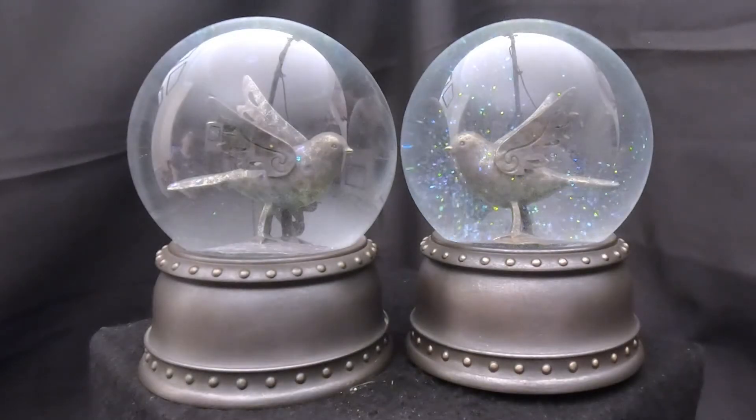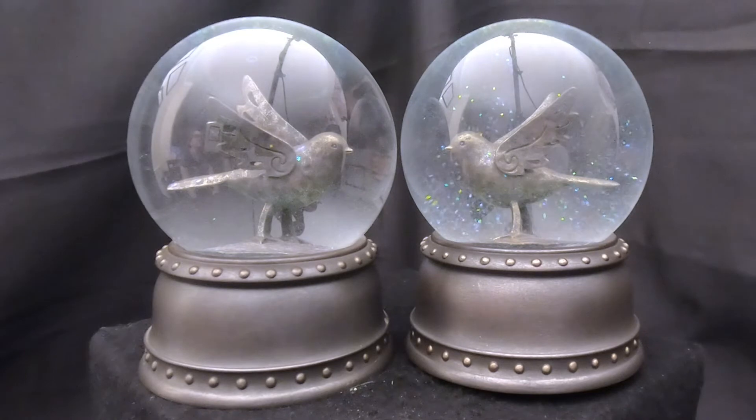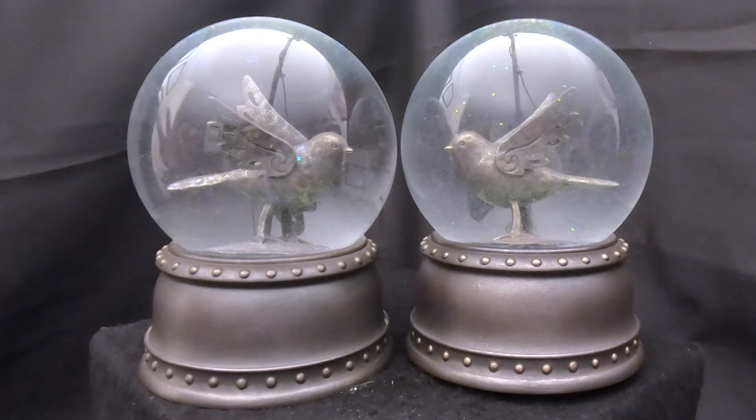Hello everyone, and thanks for joining us today at Snow Globe Rescue. Today we have a quick video — these are two globes. One my sister found at a thrift store and was holding on to for us, and the other one I found. After I found the second one, she gave me the first one. It turned out we both found the same globe.